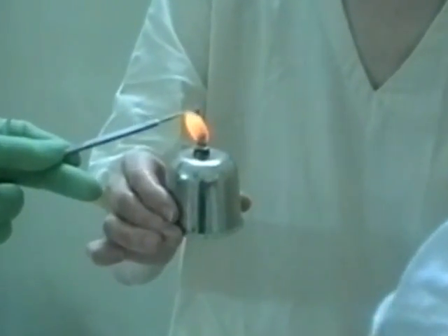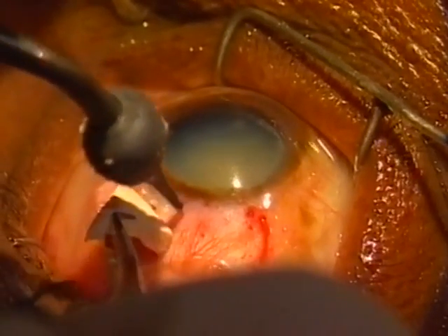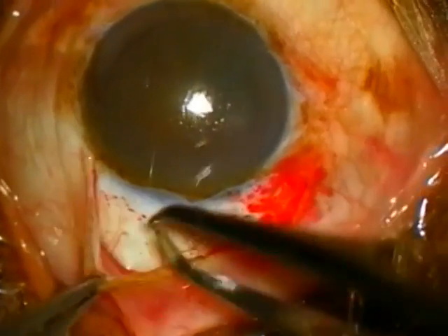Following this, the sclera is very gently cauterised by using a hot metal rod or cautery forceps as shown here.